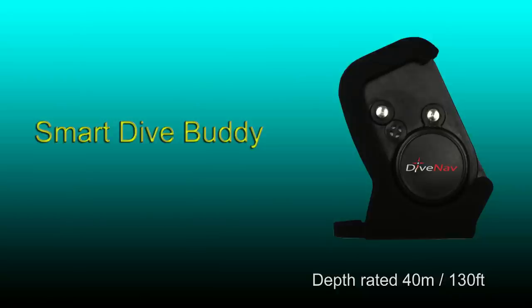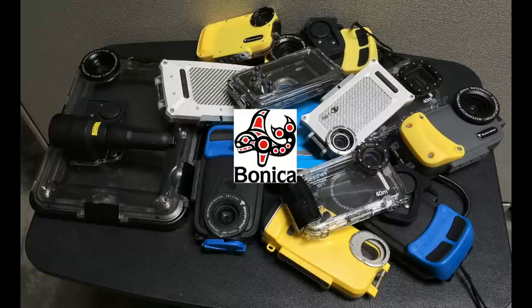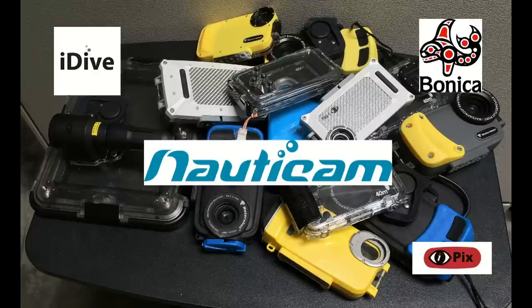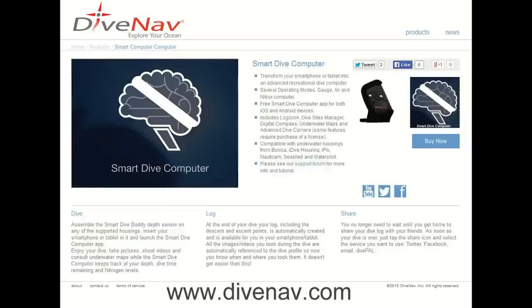Smart Dive Buddy is depth rated at 40 meters or 130 feet, and is compatible with waterproof housings from Bonica, i-Dive Housings, iPix, Nauticam, Seashell, and Water Shot. Please check our website for more information on the Smart Dive Computer.